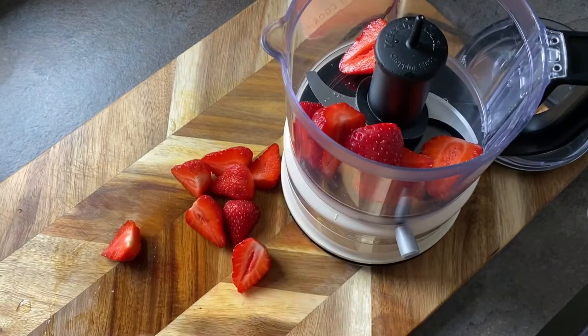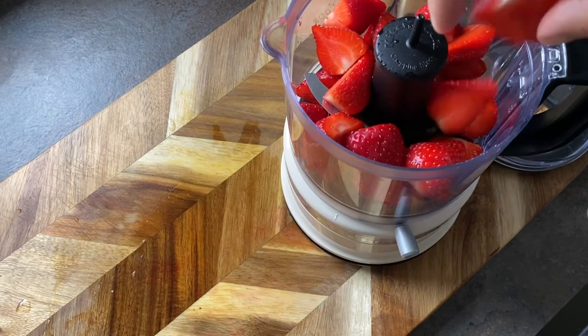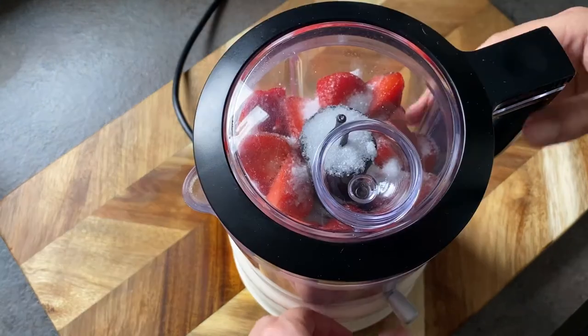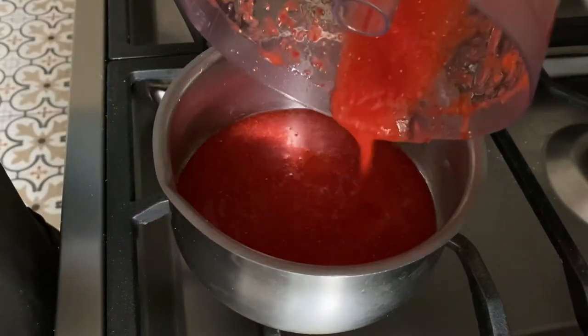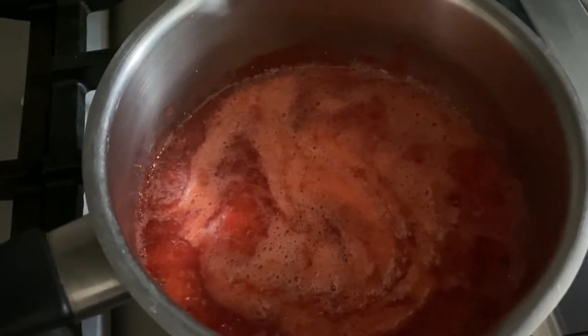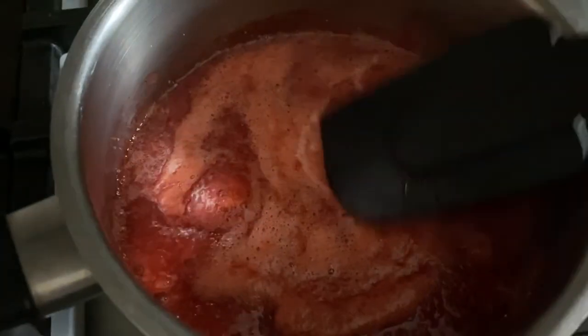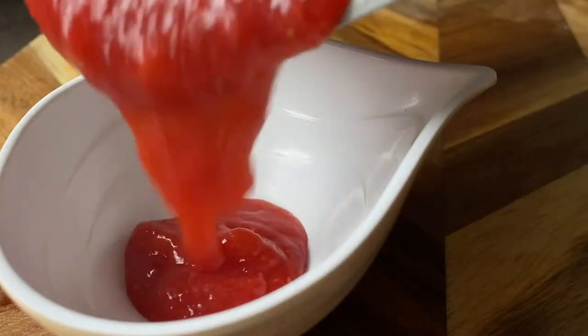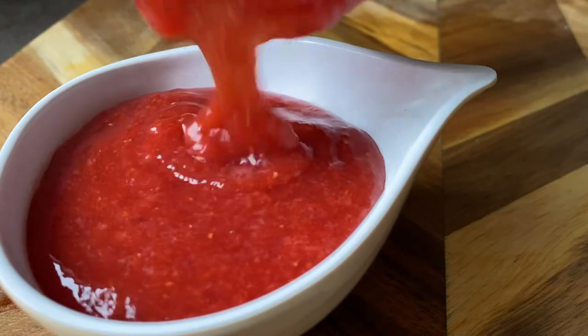We're also making a strawberry sauce to cover our semifreddo. Dump some strawberries into a blender along with some sugar and blitz into a puree. Pour that into a pan and bring to a gentle simmer. Add a slurry made with cornflour — this will thicken the sauce. Let it bubble for two minutes until it's nice and thick, then transfer to a bowl and let it cool for a few minutes.